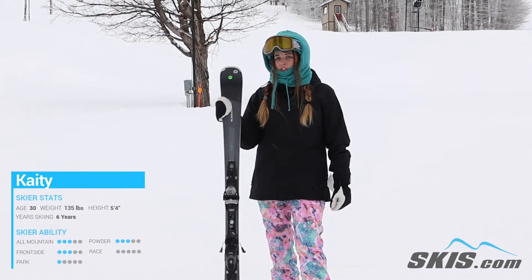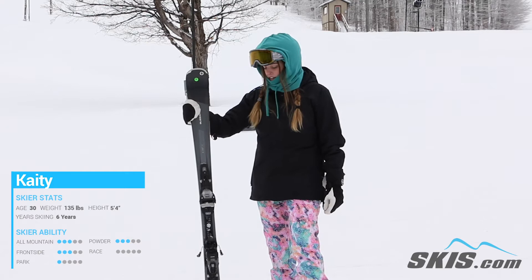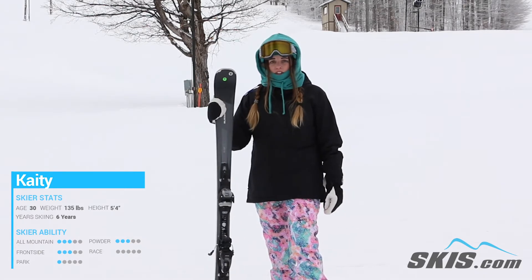The name of the game here is forgiveness. This is a super forgiving ski — it's perfect to learn on. The partial sidewall holds a grip extremely well when you're learning your short turns and your long turns.